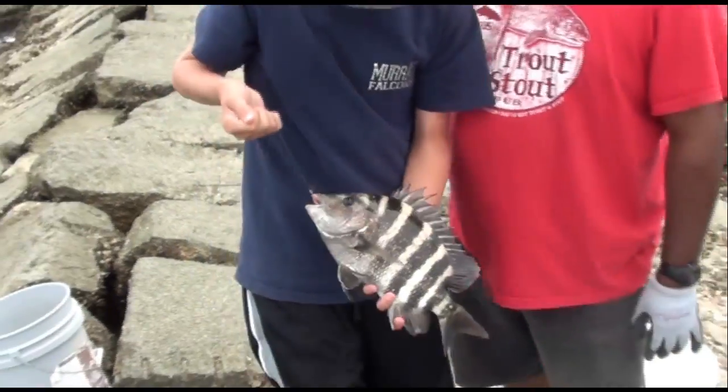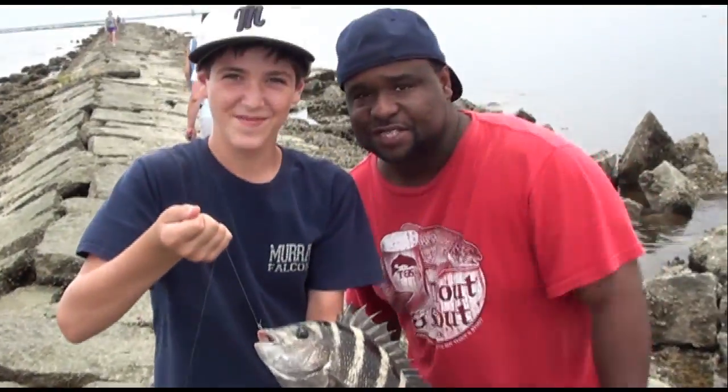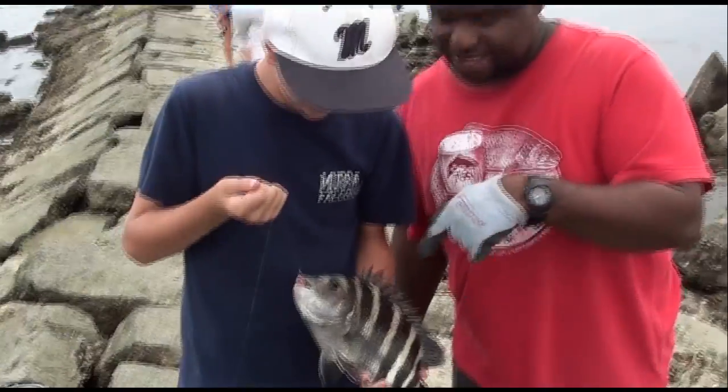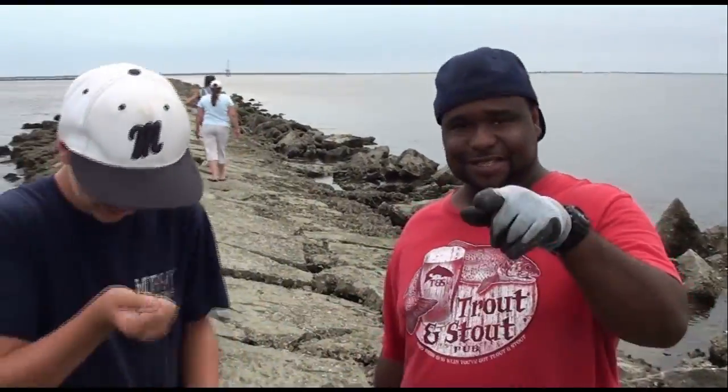What you got going on, Rocco? Nice sheepshead. So you're talking about sheepshead — what are we catching on? Fiddler crabs. There you go, boy. That's how big it is right there. Good job, man — they could have a fight! Stay tuned.